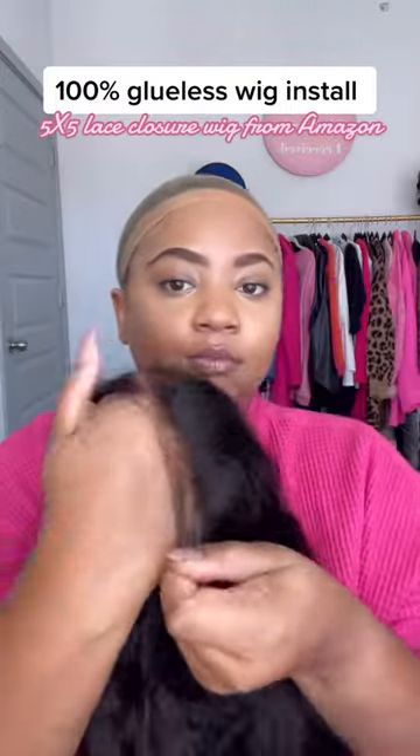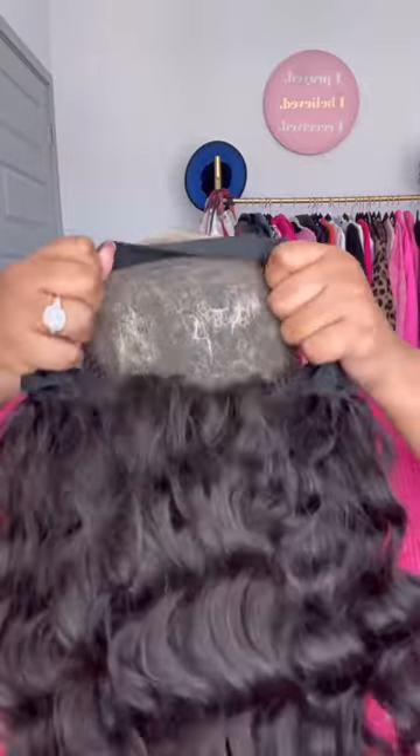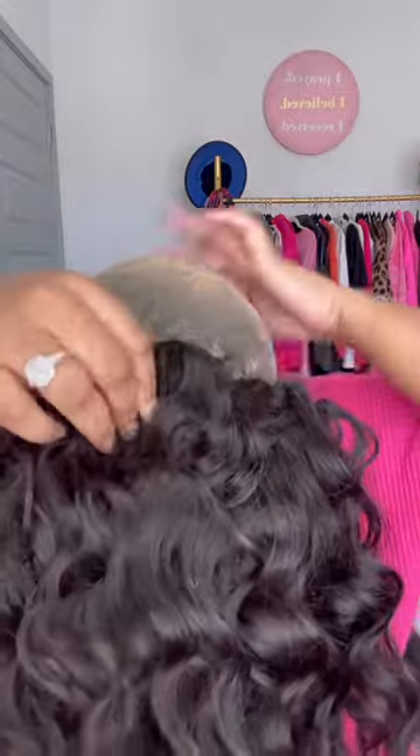Let me show you how to do a 100% glueless wig install with this 5x5 lace closure wig I got from Amazon. As you can see, it comes with a band, so that's perfect because I want to make sure that this wig feels secure. It's not going to fly off my head, especially being that I'm not going to be using any glue.